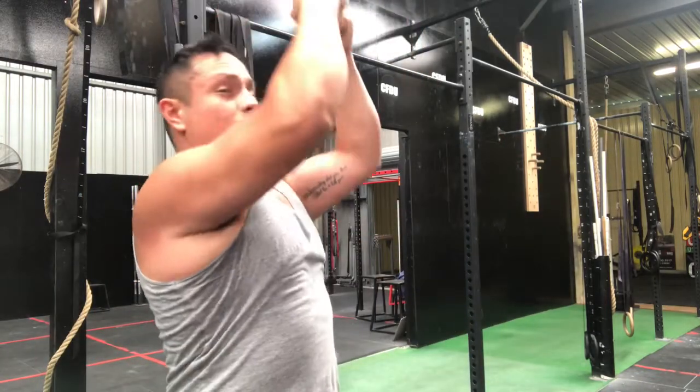Another thing I see a lot is people practice most of their pulling with their thumb away over the bar and never with the thumb around the bar. Something really important to understand is that the tighter you can grip onto anything, the more force you're gonna be able to produce. So if you're doing all your pull-ups with a really relaxed grip, you're not gonna be able to produce that much force from your back or your biceps.